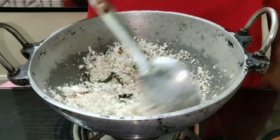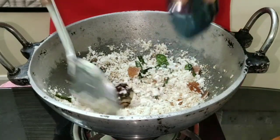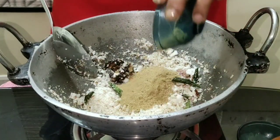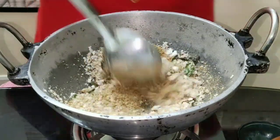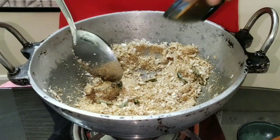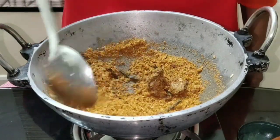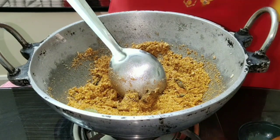The color of the coconut is turning brown now — add in the tamarind and stir well. Let the raw smell go. Now you can add half a teaspoon of turmeric powder.